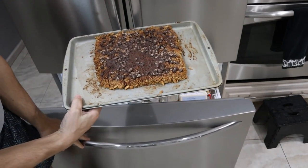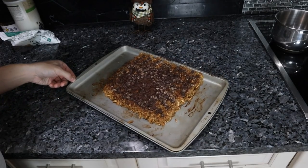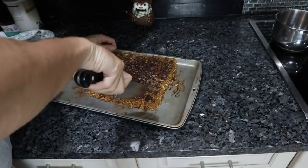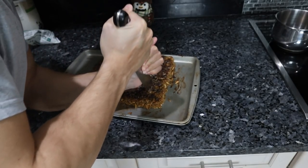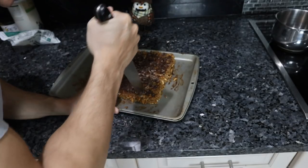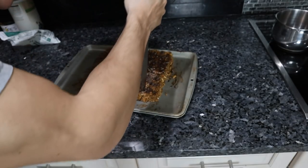It looks horrible — but I tasted this and it tastes really good. So yeah, definitely pop this in the freezer for five minutes before you put those chocolate chips on. You should be good to go — now I just try not to eviscerate myself with this knife.